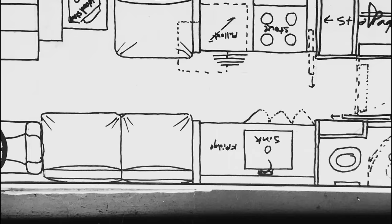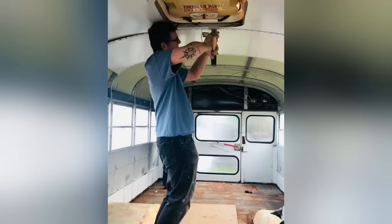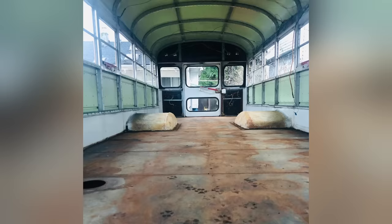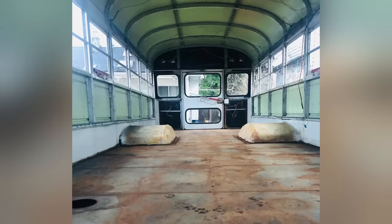The biggest challenge with the school bus was the leaks. It took about two months to find all the leaks. I would fix a leak and think we got it, and then the next time it rained, there'd be water running down the floor — until one day I finally got it.